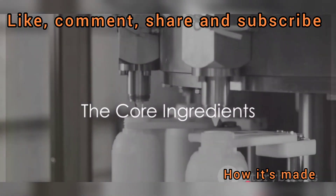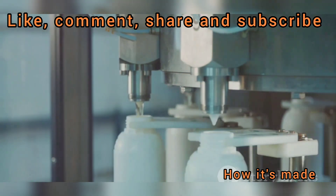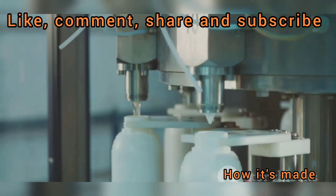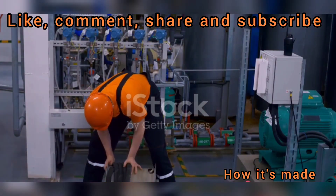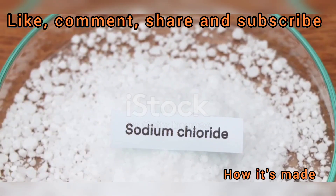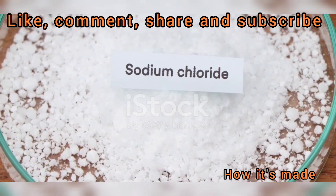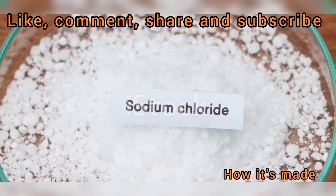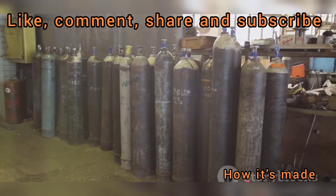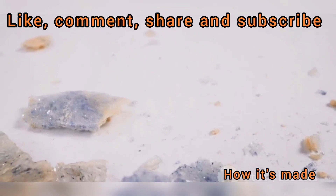Bleach begins with salt and water. The two main ingredients in the production of bleach are as common as they come: sodium chloride, which you may know as table salt, and water. It's quite astonishing to think that these everyday items form the basis for such a powerful cleaning agent. Sodium chloride is a compound made up of two elements — sodium and chlorine. Sodium is a soft, silvery-white, highly reactive metal, while chlorine is a yellow-green gas at room temperature. Together, these two elements form the white crystalline substance that we sprinkle on our fries.